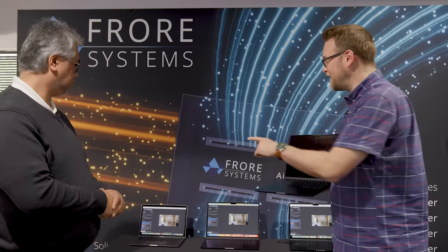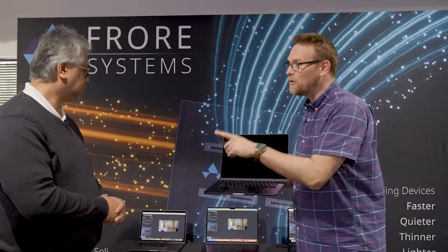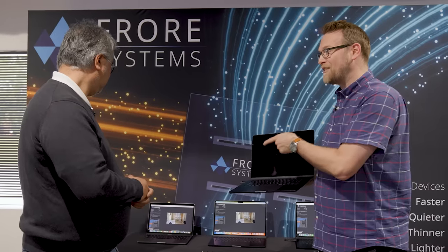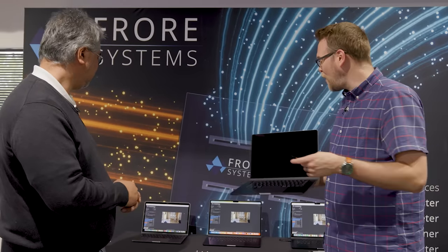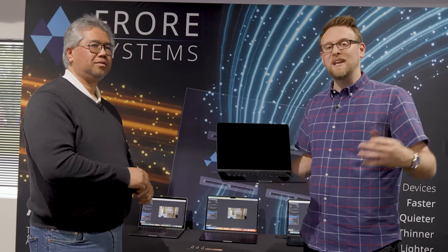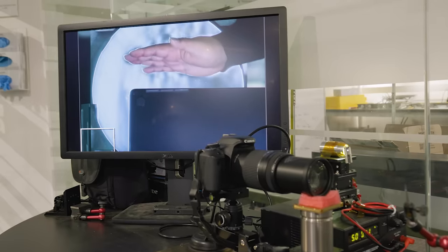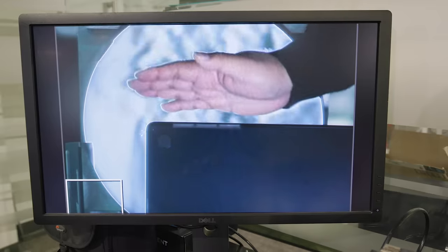So you're getting the same M2 performance as a MacBook Pro, but still in the MacBook Air chassis. The MacBook Pro's fan is clearly audible during this 30-minute stress test — you can definitely hear it ramp up — whereas the MacBook Air with AirJet was silent. They also have a demo using something called a Schlieren to gauge how much air is being pushed out of the system.